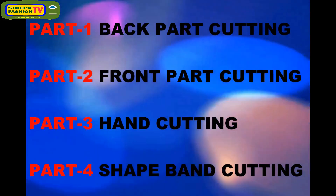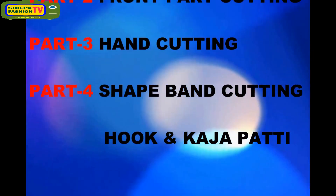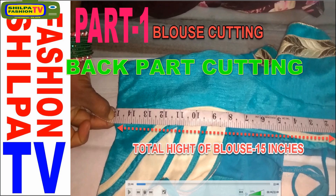It contains 4 parts. Part 1: Back Pot Cutting. Part 2: Front Pot Cutting. Part 3: Hand Cutting. Part 4: Shape Band Cutting and Hook and Kajapati Cutting. In this episode, we learn Back Pot Cutting.